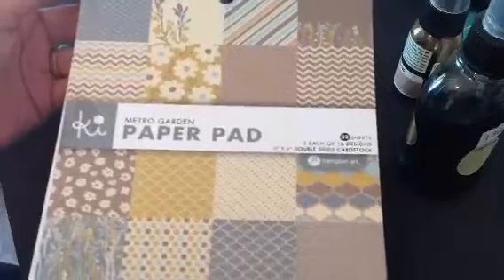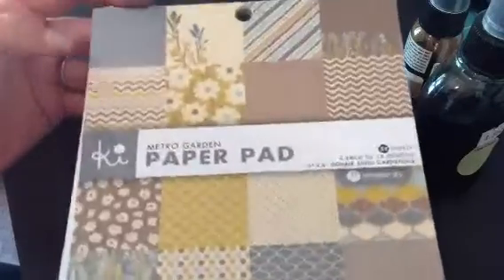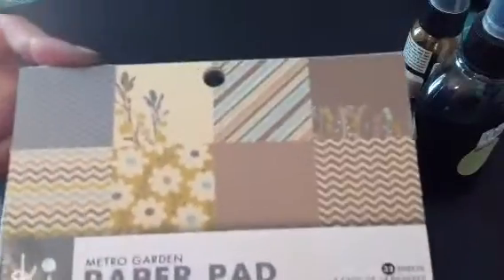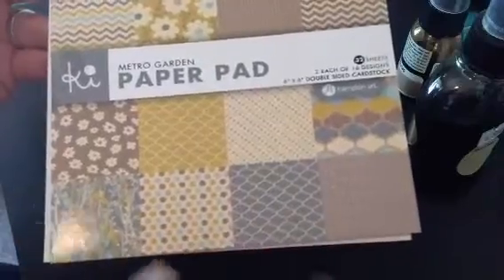And then I used this paper pad — it's by KI and it's Metro Garden. I think I got this at Walmart just because of the more neutral colors. There's just so much you can do with these papers.